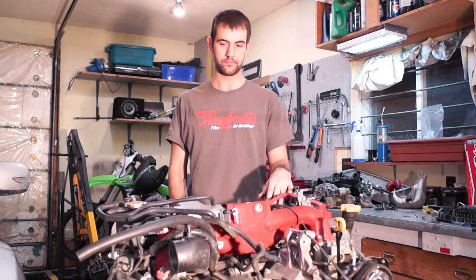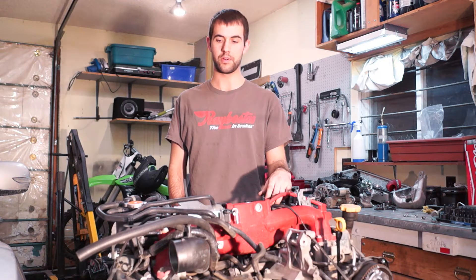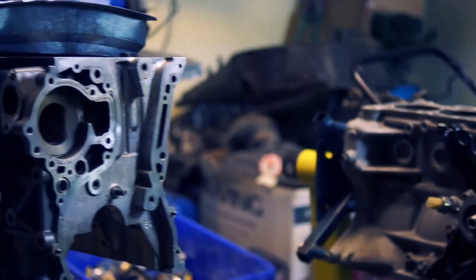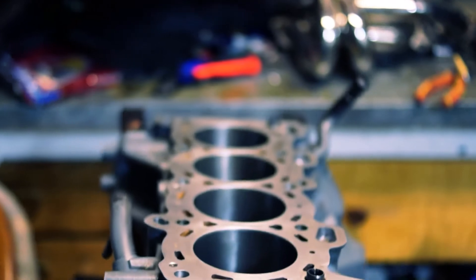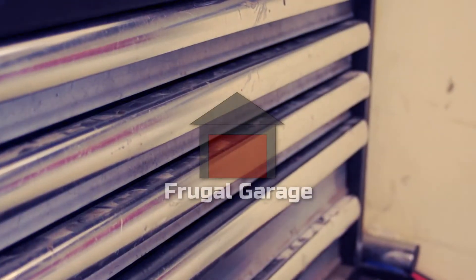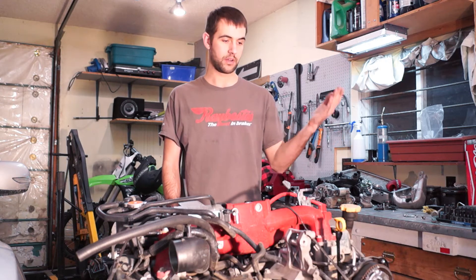Engine's out. I mean it really wasn't that bad. All that's really left to do now is take all the accessories off. I don't really have to go through step by step every single thing that needs to come off — just start taking it off, stripping it down. There's really no instructions for that.